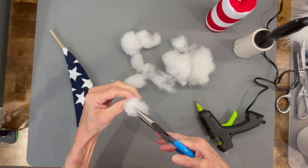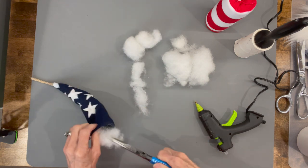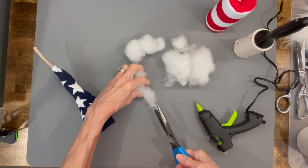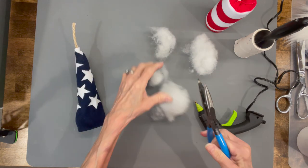Take some stuffing and stuff it in there. Make it just enough to fill it up but not bulging — you just want it full, with no bulging areas on the hat at all.